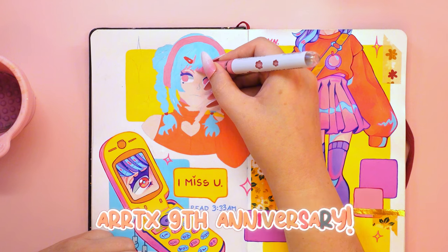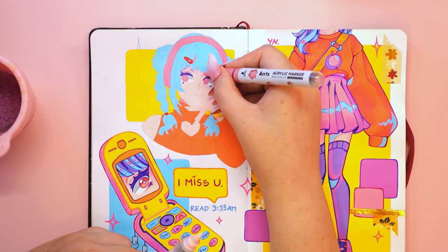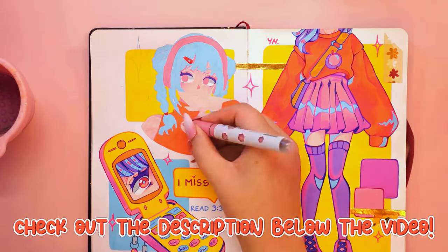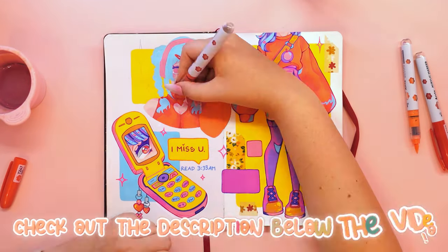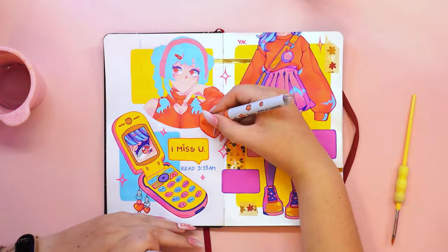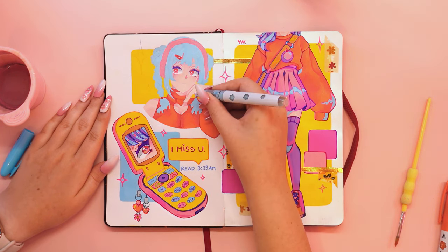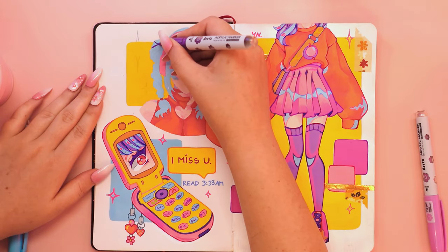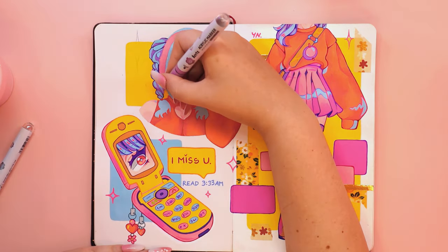In celebration of its 9th anniversary, Artex is offering its customers the best prices, so be sure to have a look at their shop today. In the description below you'll find all the information you need — links and special discount codes. From acrylic markers to sketchbooks, the Artex shop has lots of quality art supplies at great prices. I would like to thank Artex once again for the opportunity to work with you; I really love your products and it is a pleasure to test them.